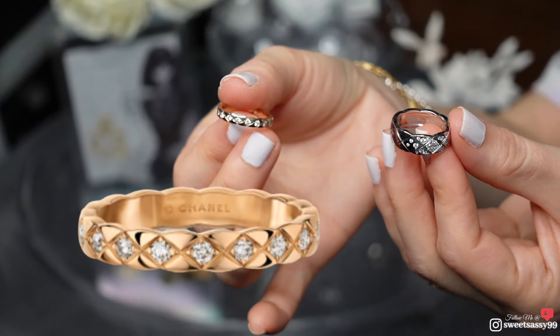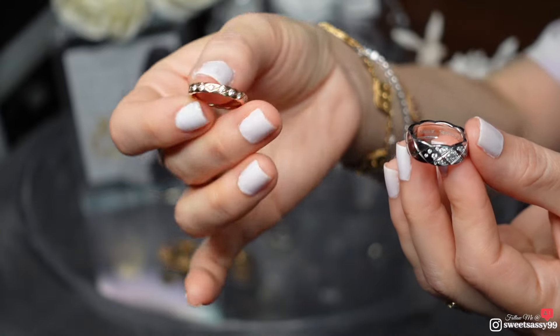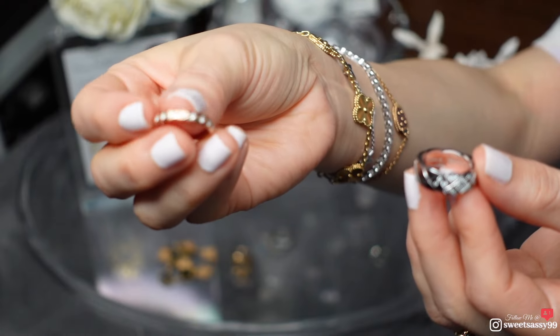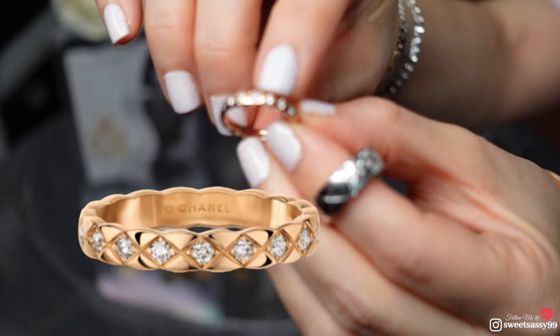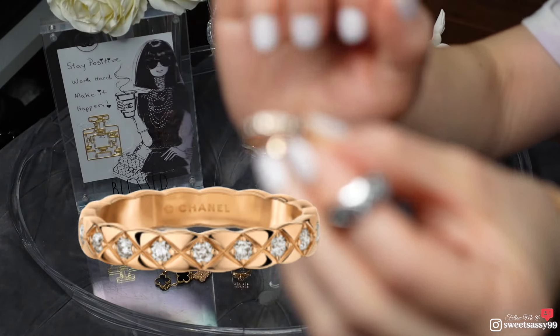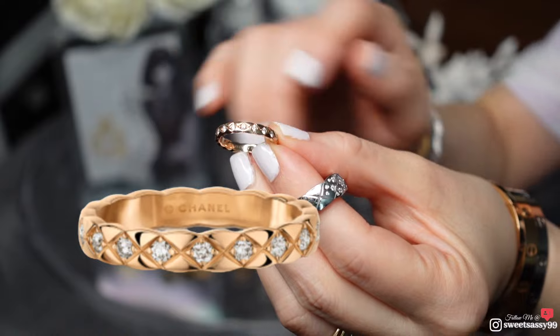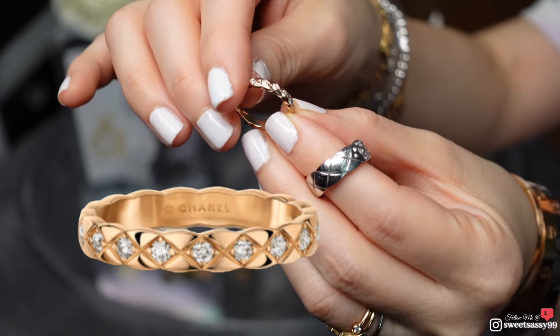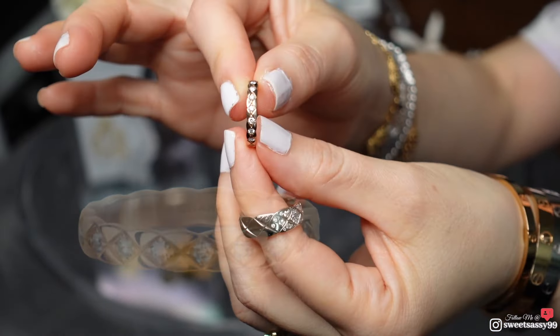This is the Coco Crush ring in the mini version, in 18-karat beige gold. It has 18 brilliant-cut diamonds totaling 0.37 carats, and this one has the diamonds throughout — it's like an eternity band. You can see the quilted patterns up close right here; the quilted pattern in between is very beautiful.